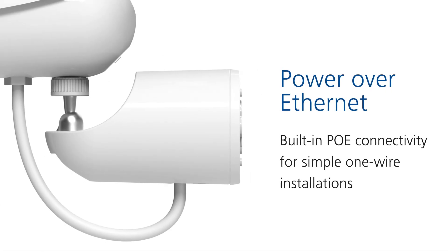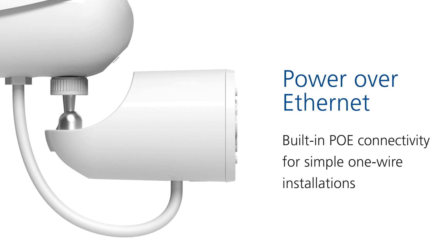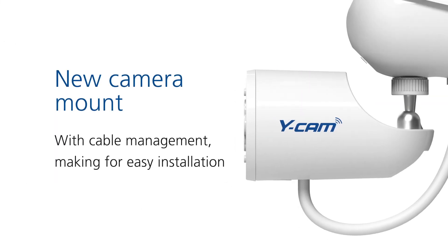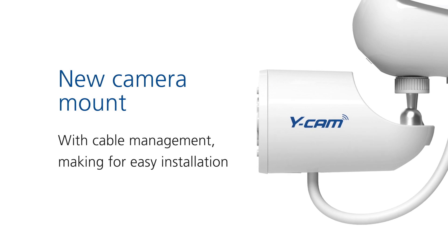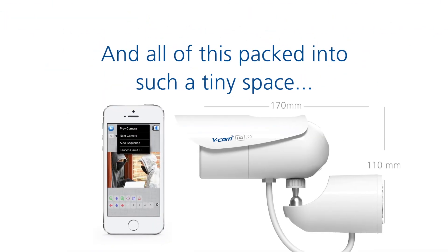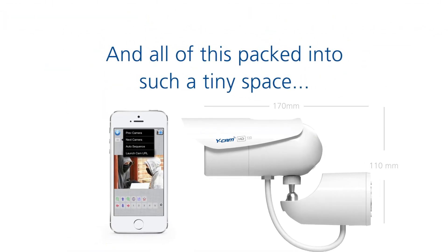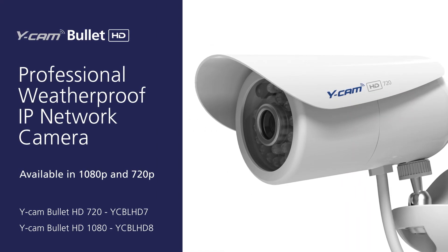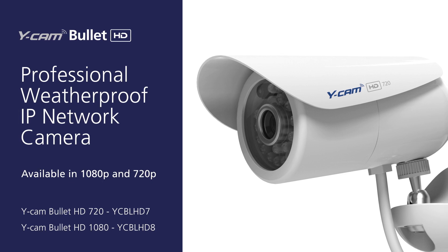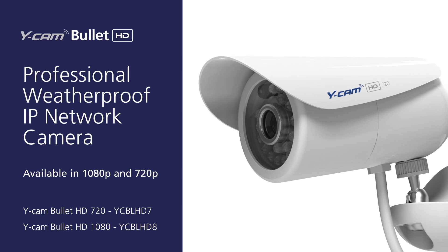Install with ease — use built-in Power over Ethernet for simple one-wire installs. Introducing the new camera mount with built-in cable management, making for an easy and tidy installation. All of this packed into a tiny compact space. WICAM Bullitt HD, the professional weatherproof IP network camera, available in 1080p HD and 720p HD resolutions.